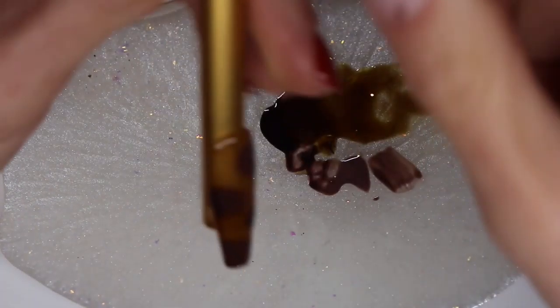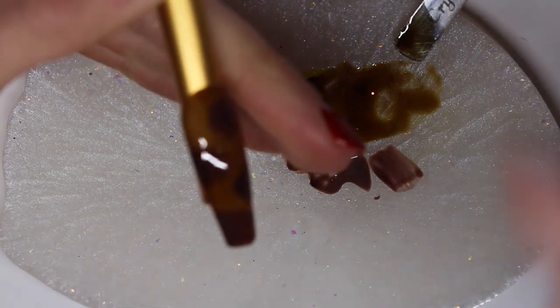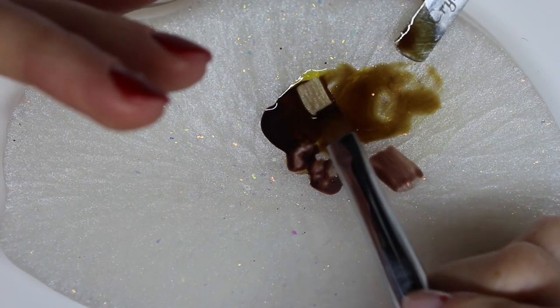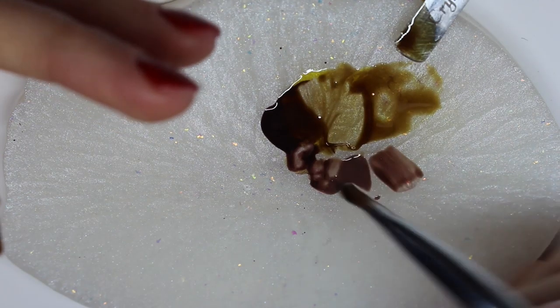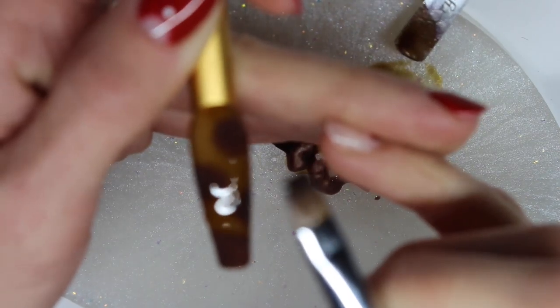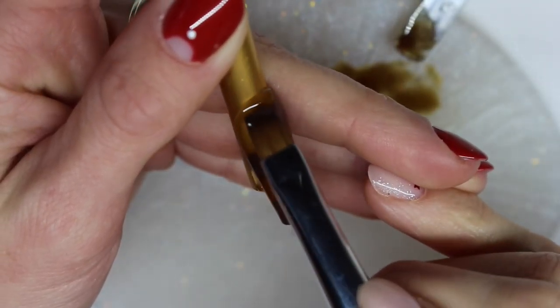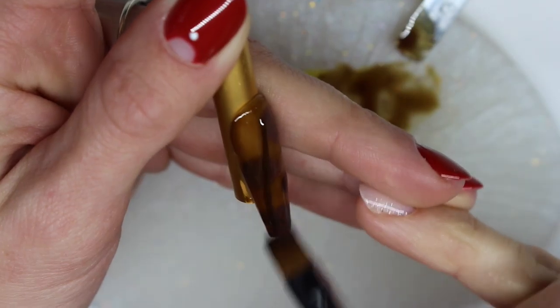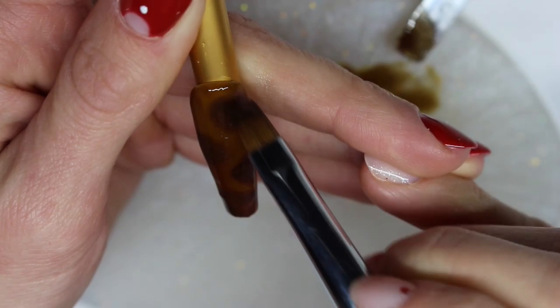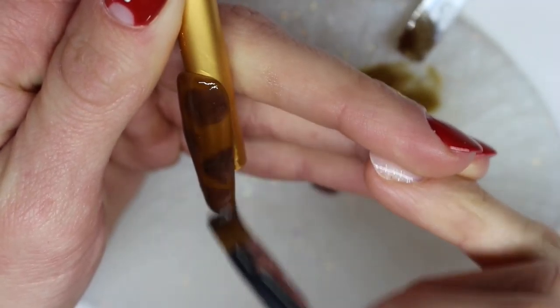I keep saying UV lamp but we haven't been using UV lamps for about five years — it's an LED lamp. I'm putting this in the LED lamp for 30 seconds to cure. Now I'm applying another layer of the gloss yellow and brown mixture, and again I am not going to cure this just yet.